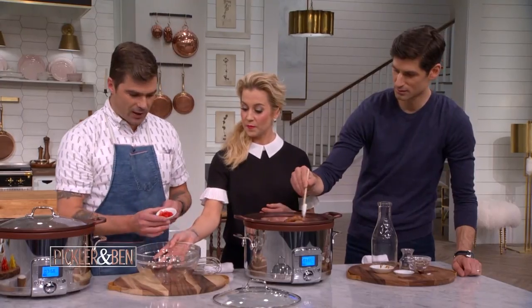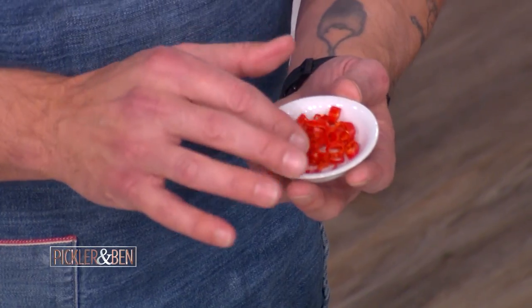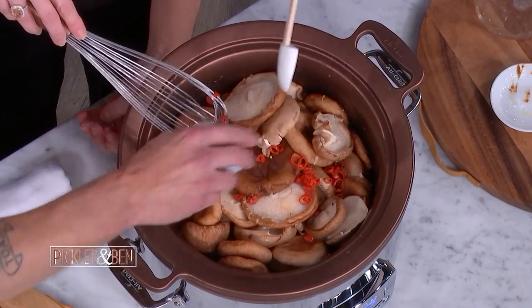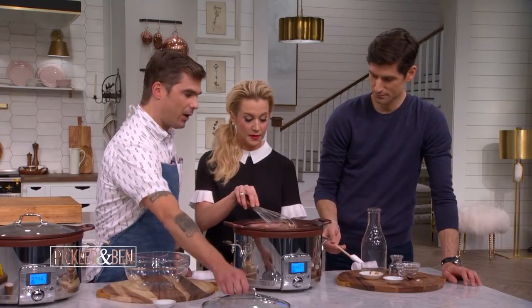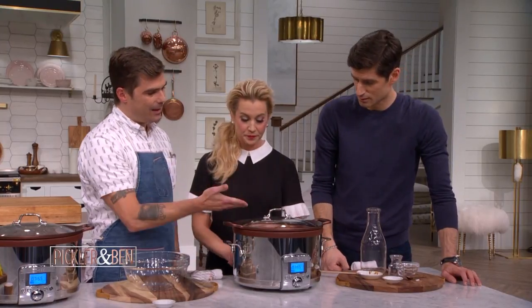And then we've got these chilis — these are bird's eye chilis. They're very spicy but very popular in Thai food. We've pulled out most of the seeds and sliced those into rings. Get those in there and cap it up. They don't have to submerge under the water — the steam is going to go over them and really melt them down.